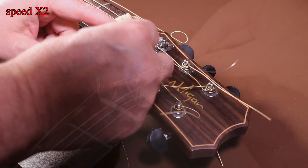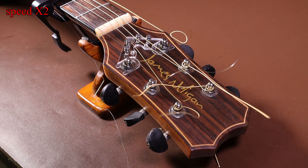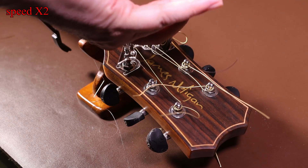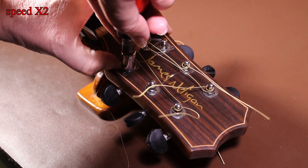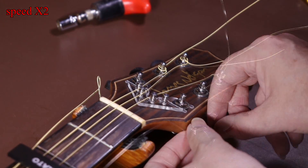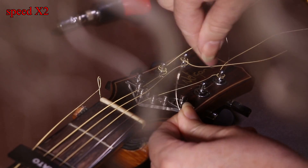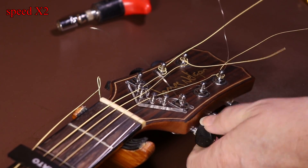Before tightening the nuts fully, finger tighten them and double check the String Butler is aligned properly. Someone in the comments suggested tightening the D and G string slightly - this will automatically pull the String Butler into place, which might be worth trying. I prefer to do it by sight. Either way, half-tighten the nuts just so it stops moving, align the String Butler properly, and then tighten all the way.